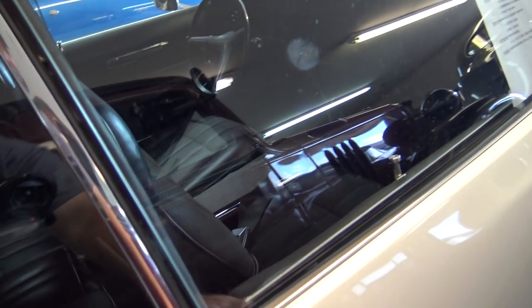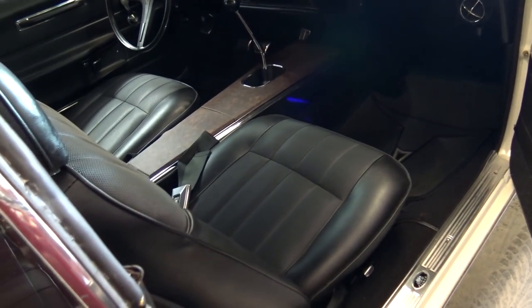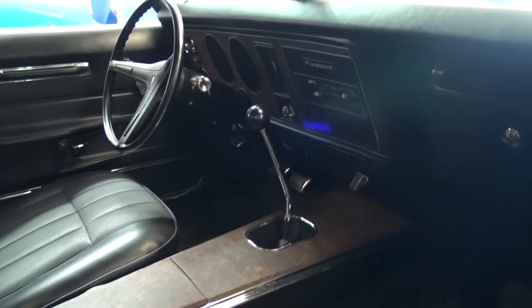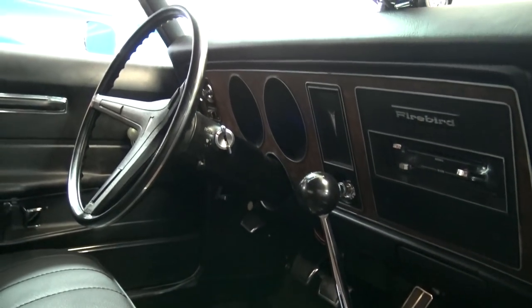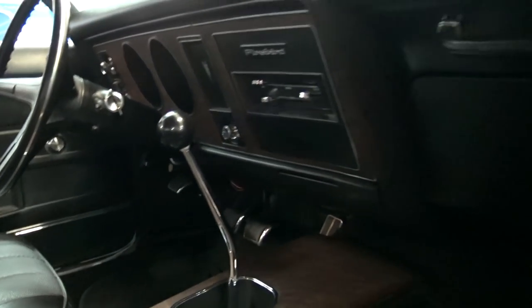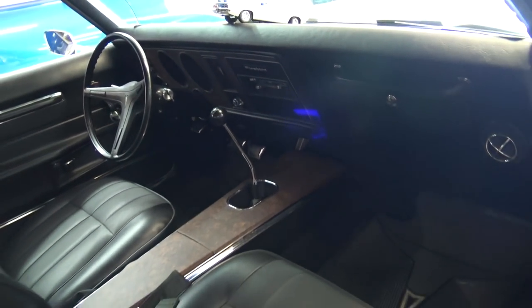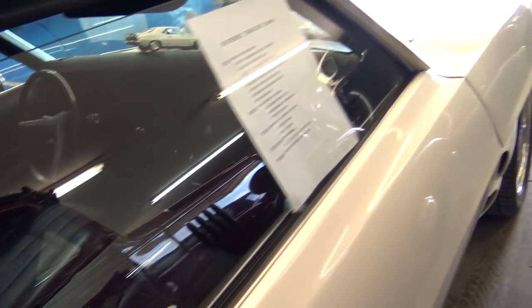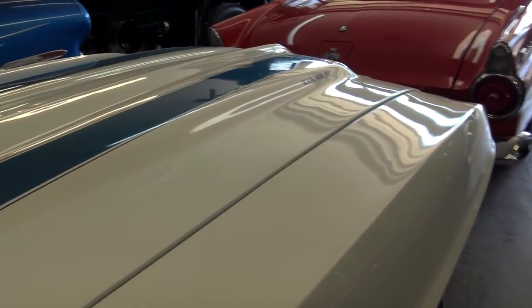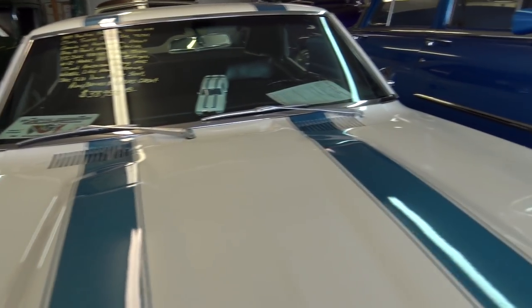I'll go ahead and open up this door since I have a little more room. It has all black vinyl interior — looking sharp. It does have a four-speed in it. It looks like they restored it to look all factory original; it's in very nice shape. It says that's a Saginaw four-speed in there.